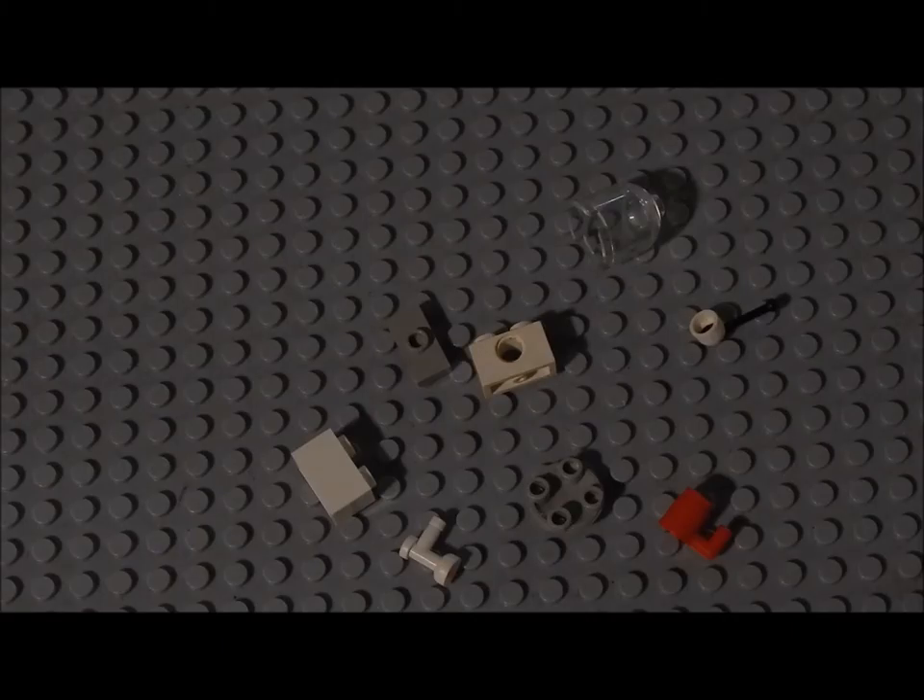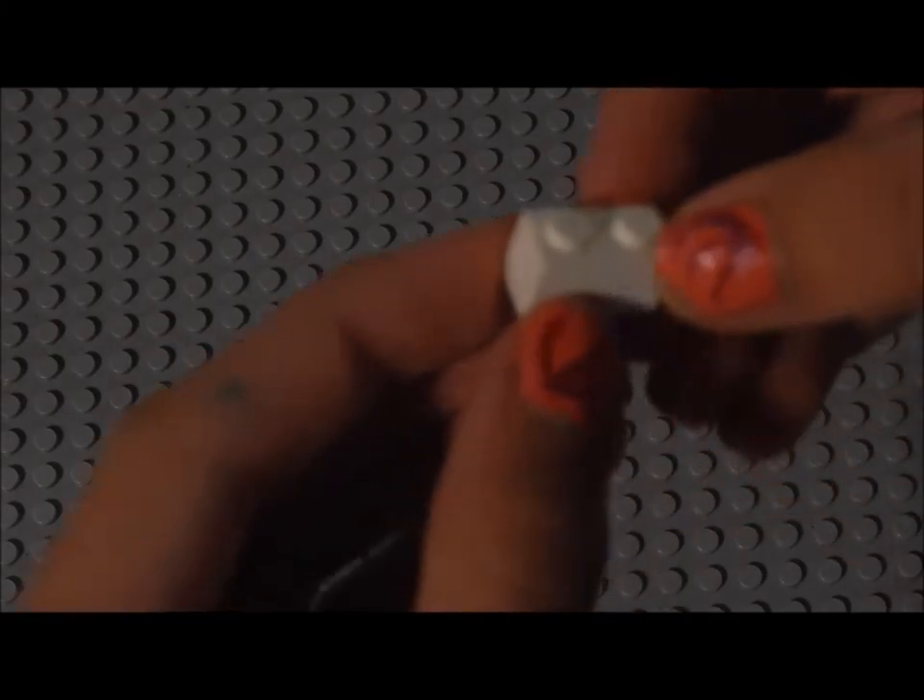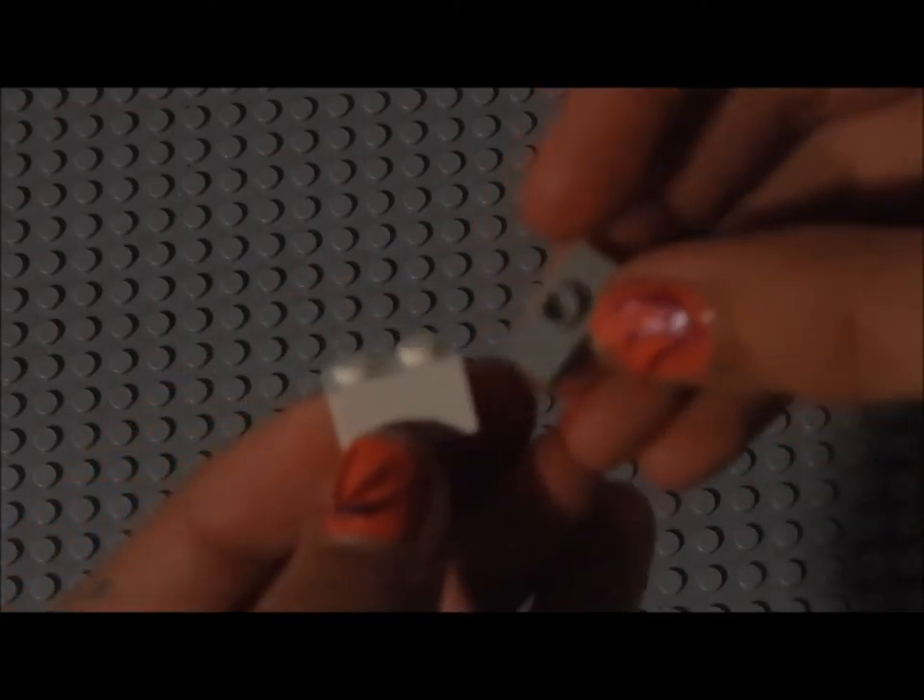Hi, this is The Green Lego Productions here, and I'm going to show you how to make a Lego water dispenser. These are all the pieces you need. It's quite simple actually. Okay, now we can start to build. So first you need a 2x1 piece, and you need a flat 2x1 piece with a little nubby on it.